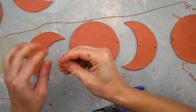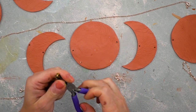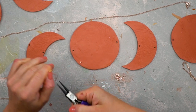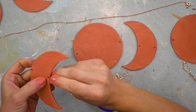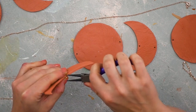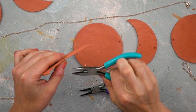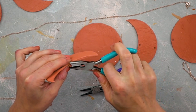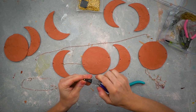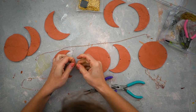You need to be super careful and very gentle with the clay because it might break. My circles and half moons are about one-eighth of an inch thick, which is on the thin side. If you want it to be more stable, roll the clay out a bit thicker.